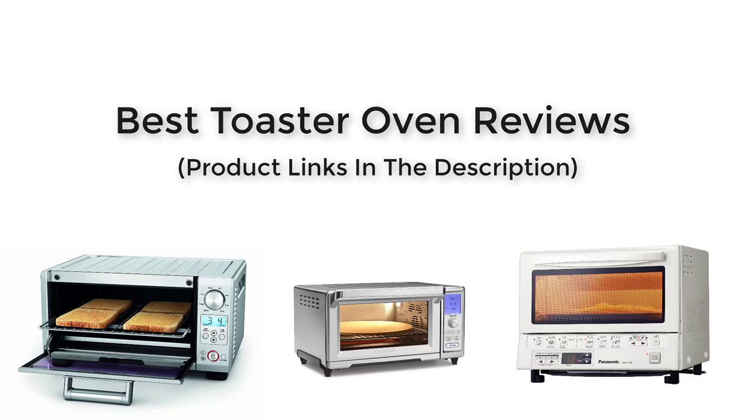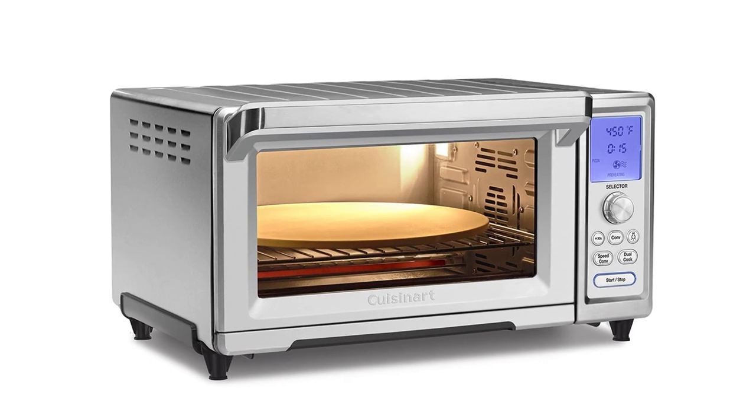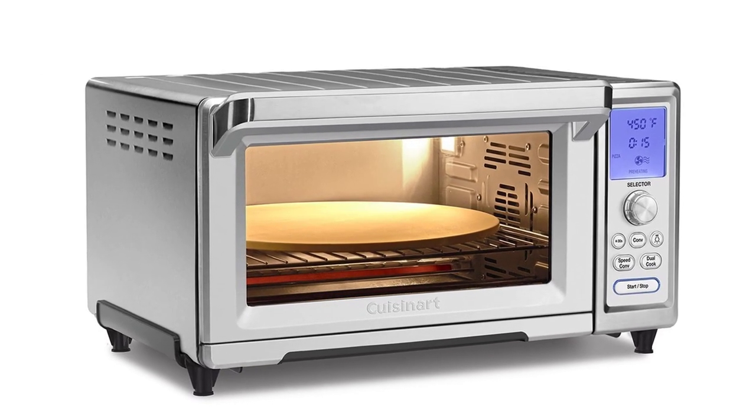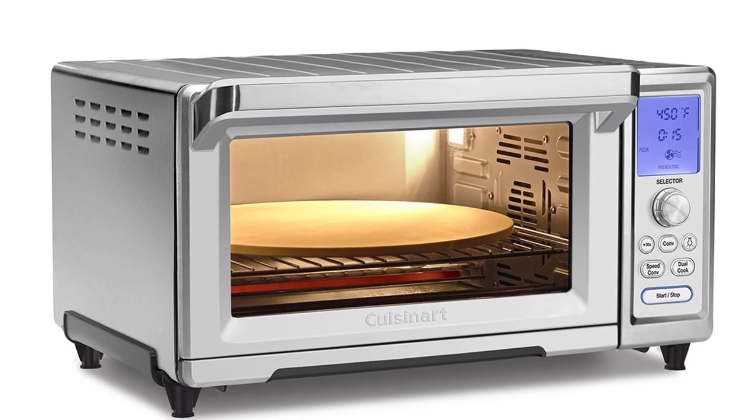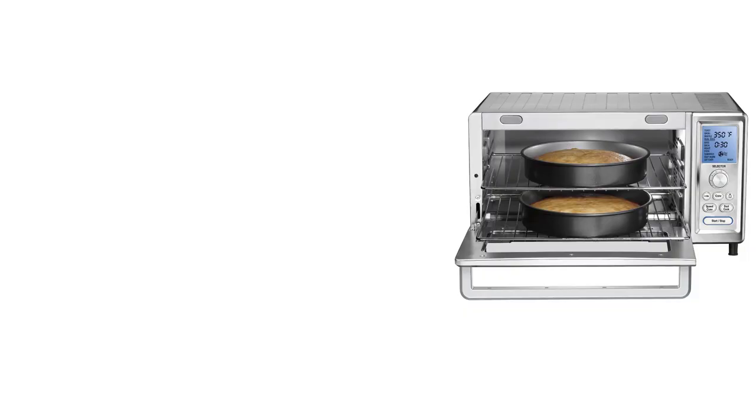So without any further delay, let's start. First one in our list is the Cuisinart TOB260N Chef's Convection Oven. This one is the newer version of the previous TOB260, and it is awesome in terms of design and construction.